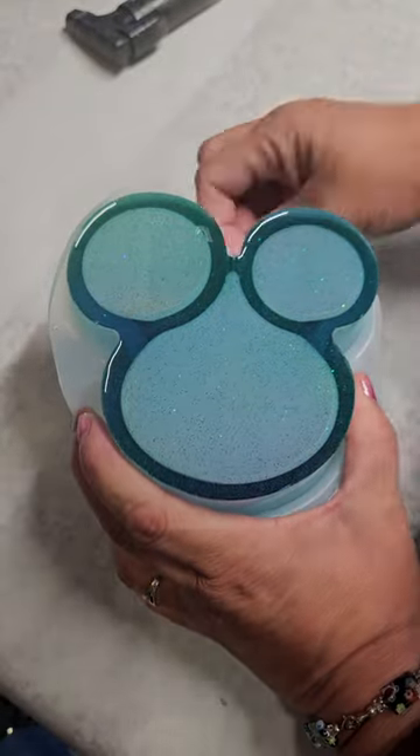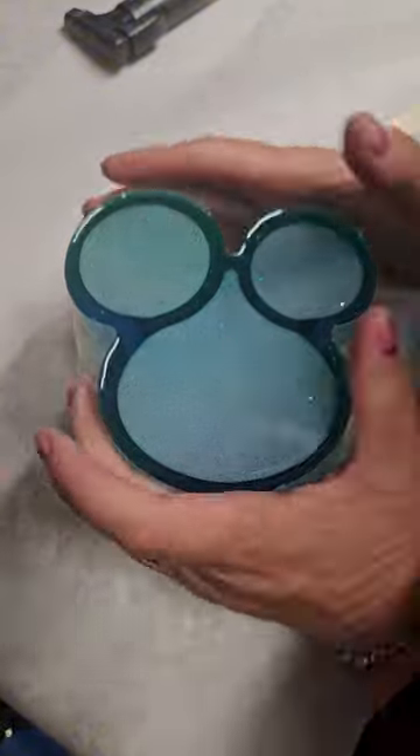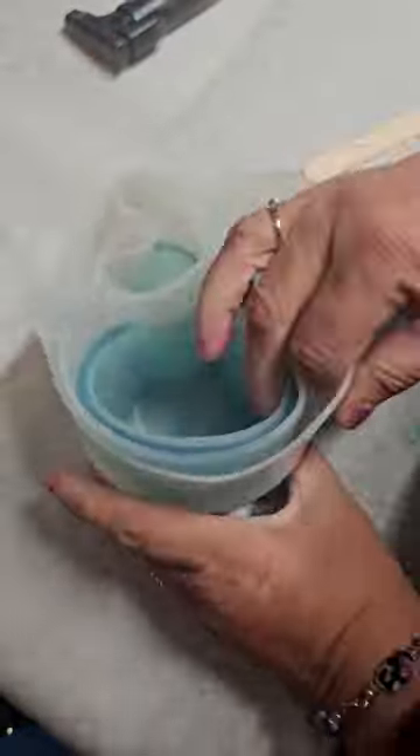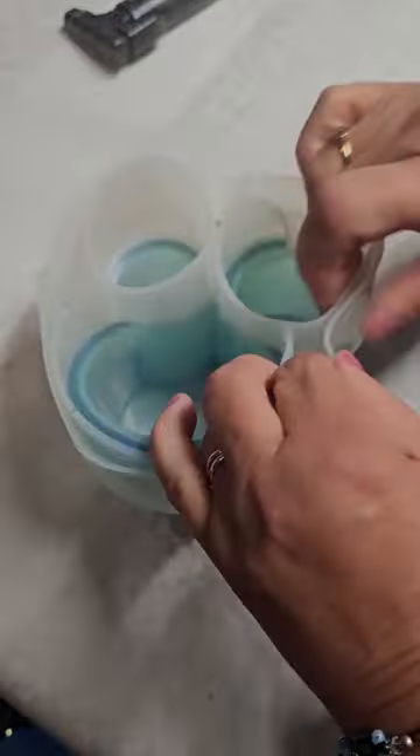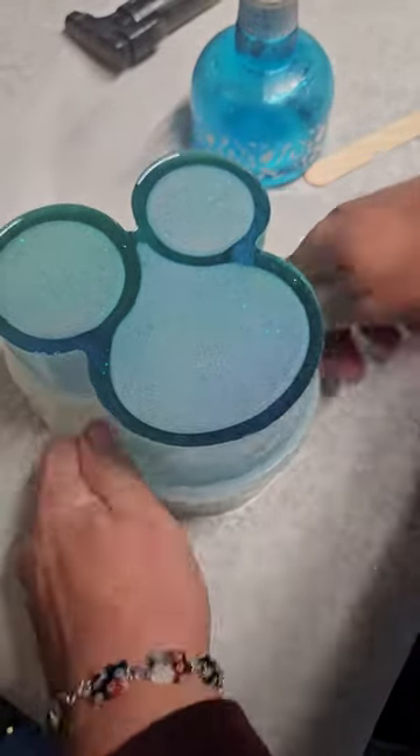And I let that set overnight and then started to pull it out. Now because it is such a large mold and it goes inside, it was a little bit difficult trying to get that out and break that seal. But I ended up using just a little spritz of alcohol — 91% alcohol — and that helped break that seal a little bit.